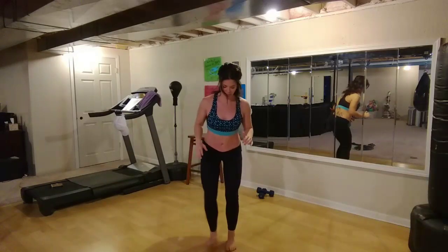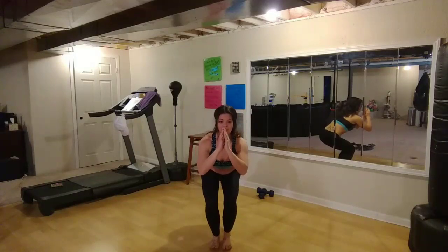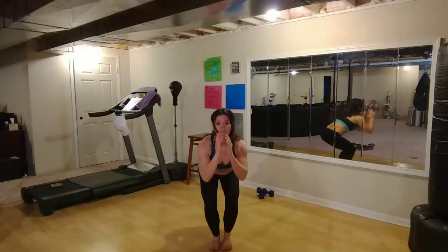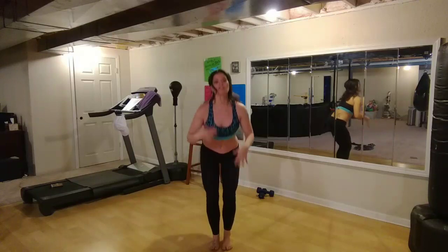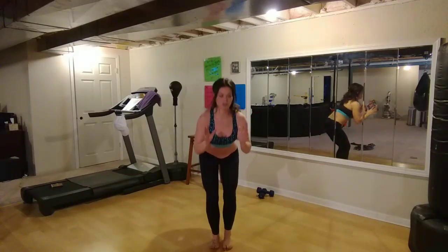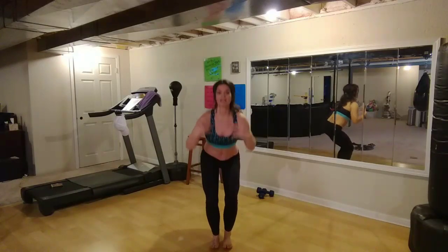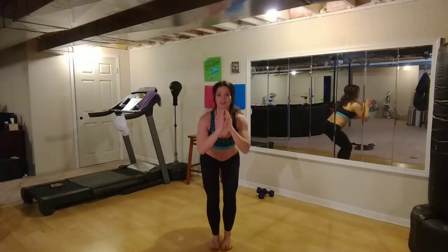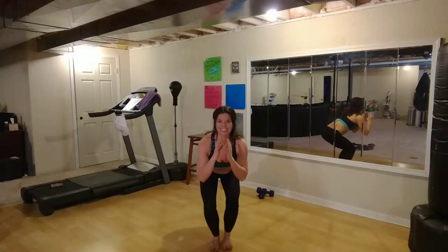Alright, now bring your feet together. And I want you to get it down low again. Weight into your heels. Push your butt back. And then come back up. Keep your stomach tight. Knees over ankles. So these first few moves, I'm just trying to get you in the habit of being aware of keeping your knees over your ankles, keeping your stomach tight, shoulders back — keeping good form through this entire routine. So it's going to get a little harder soon.